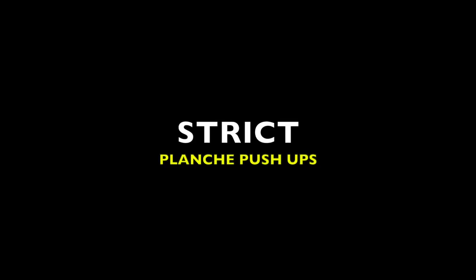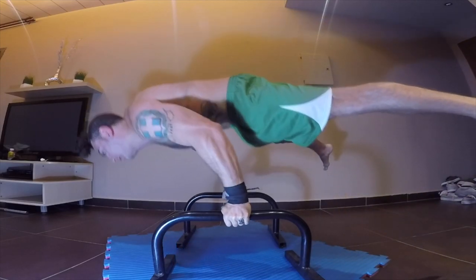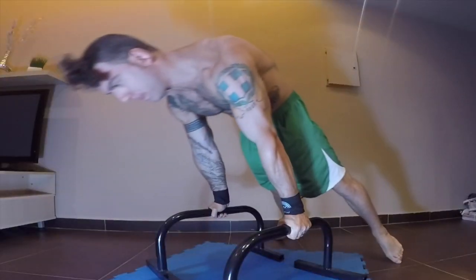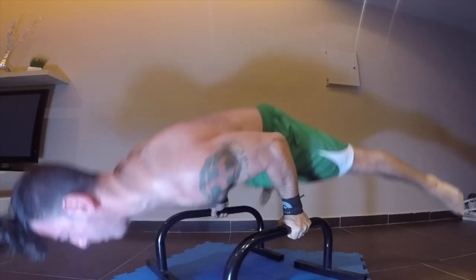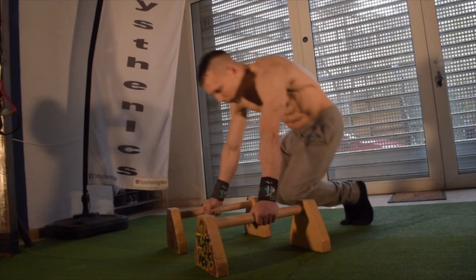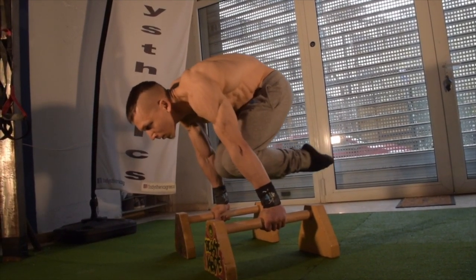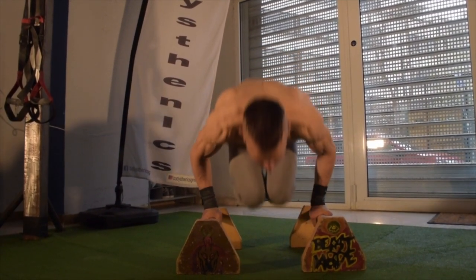Now let's assess the strict planche push-ups. In order to develop a solid planche push-up with the body remaining in a horizontal line and not breaking at the hips, requires a lot of posterior pelvic tilt strength as well as shoulder pushing strength. The first exercise to develop this strict pushing strength are the tuck push-up entrances for reps. The aim is to maintain the flat horizontal line with the body without allowing the hips to sink below the level of the shoulders.